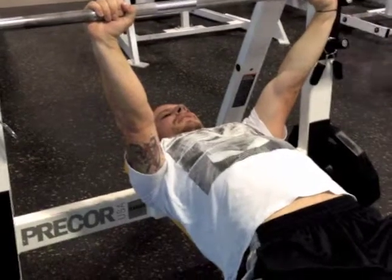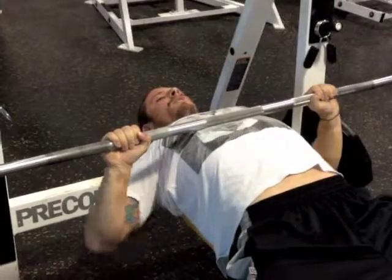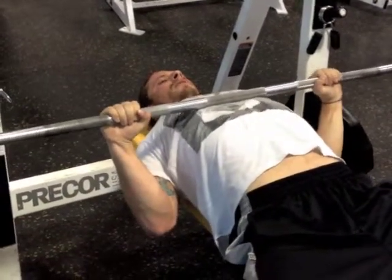From this position, I'm going to bring it down to the base of my chest with my elbows locked in place and shoulder blades together.